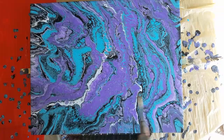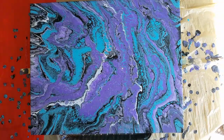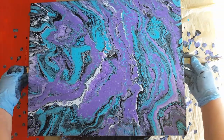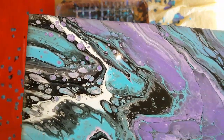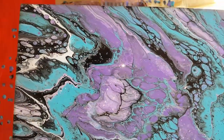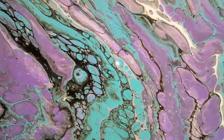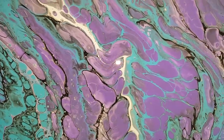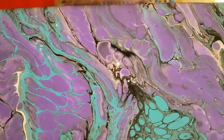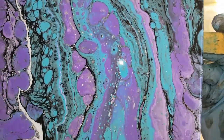I'd love to have a countertop looking like this, that's for sure. I always do that too much, I know. I love the white streaks, I love everything about this one — this is so pretty. I believe it's gonna just keep opening up a little, which is fine. I love that vein streaking through there.